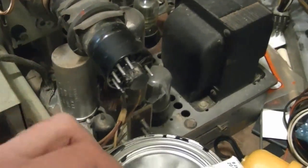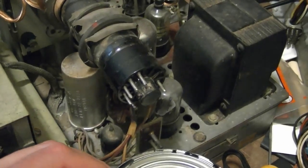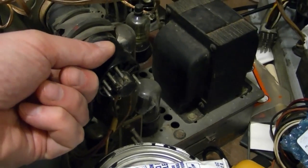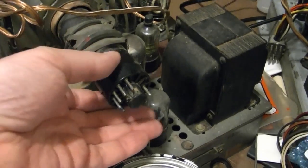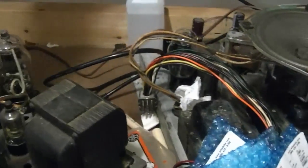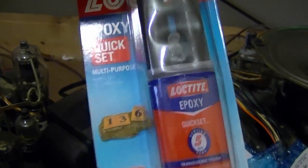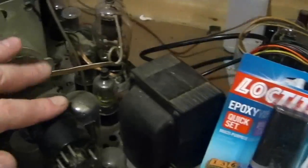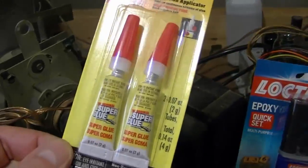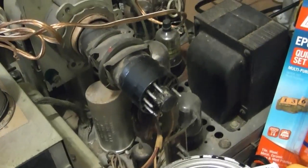Now I need to glue the base on. I've generally used this product for all my tube base repairs, but it does have a little give, so I'll do a little research online. My guess is two-part epoxy is also a decent option — something like this — but one thing I'm not sure about is whether it will stand up to heat. These don't get super hot but they do get pretty warm, which is why you don't want to use super glue — super glue and heat don't mix; it turns white and crusty and loses its adhesion.